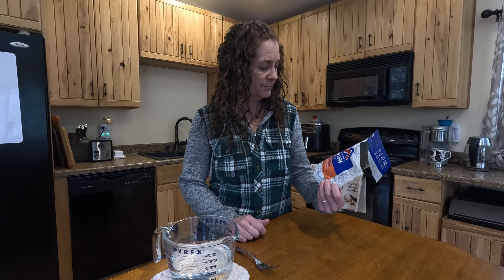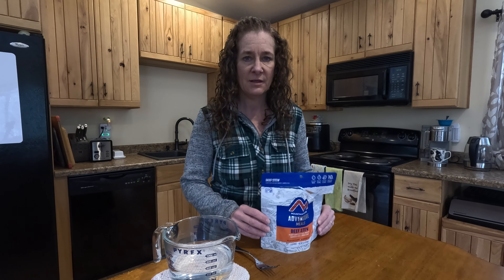For seven days my husband and I are going to try out these freeze-dried Mountain House Adventure Meals.